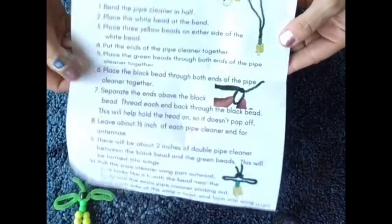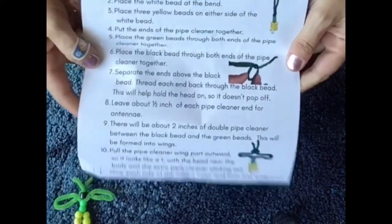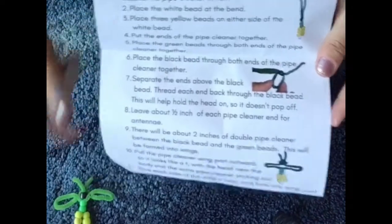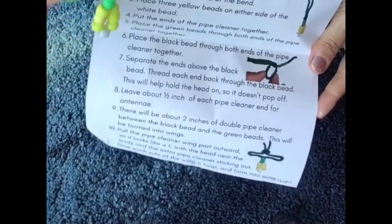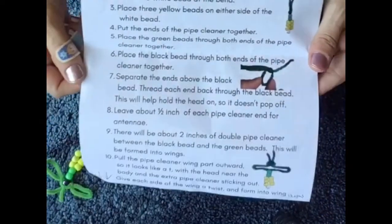Hello everybody! I am here to show you how to make a bead firefly. You can keep it as is — this is what it looks like when you're done — or you can make it into a keychain.